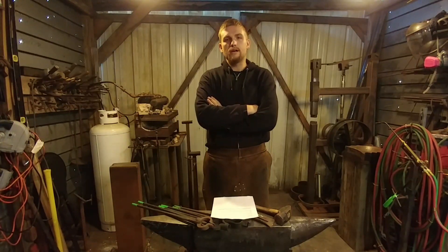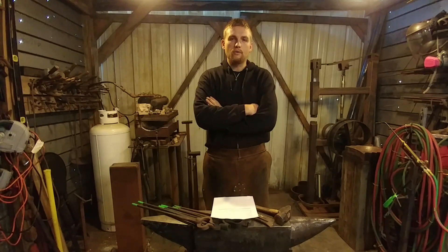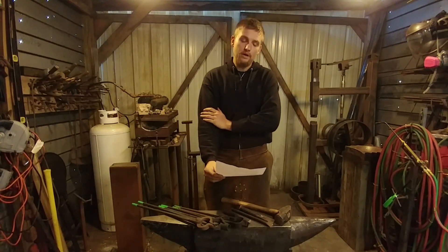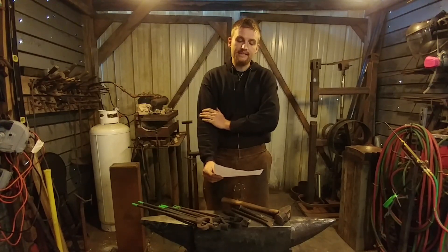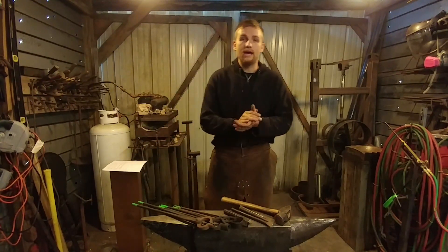Hello everyone, welcome back to the workshop. Today I have a viewer request from Alpha Wells, who asked about great videos made: 'What are the basic tools I would need? I'm just starting out.' So here's my video for that.